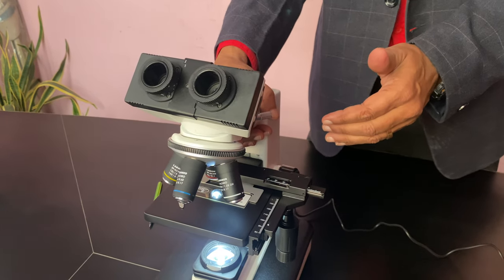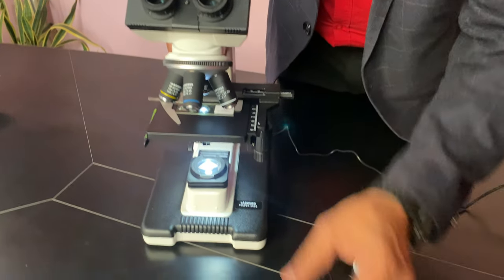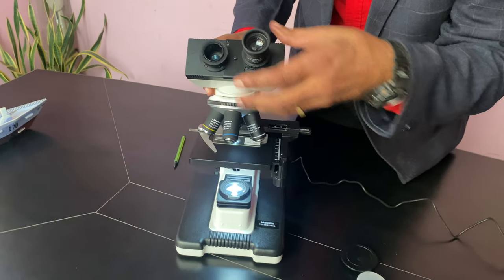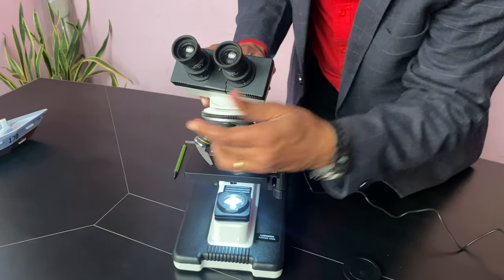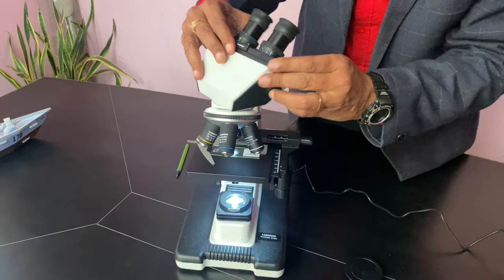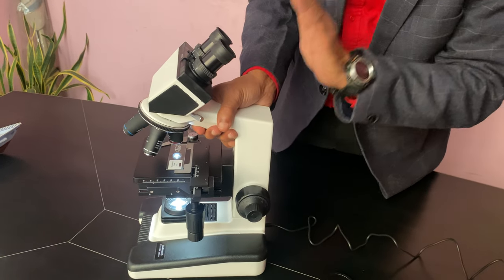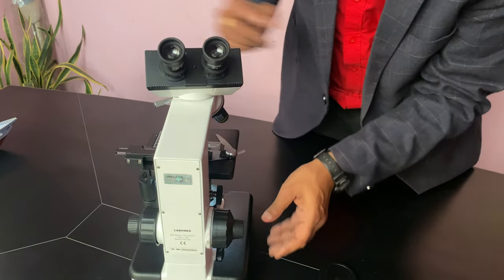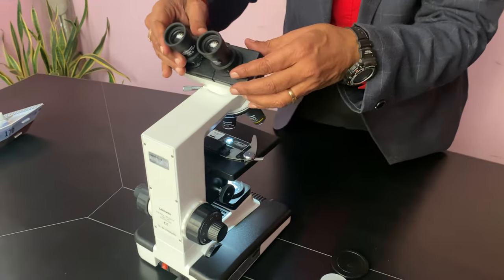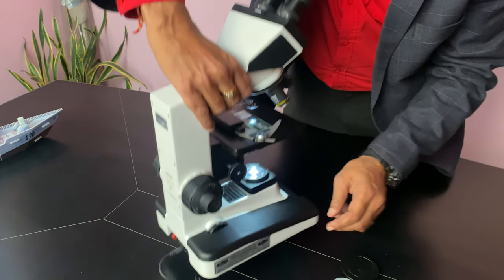Start with 4x, then go to 10x, then 40x, and 100x. Very easy to use. There are two methods to use it — either in the front or on the back side. Some people watch from the front, and some people put the microscope the other way on the stage. You can use it both ways.